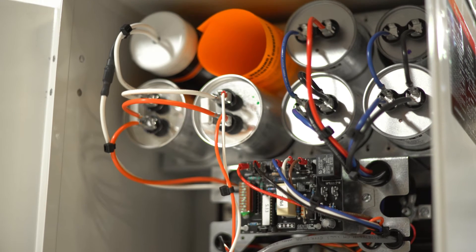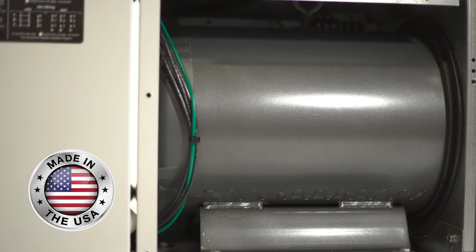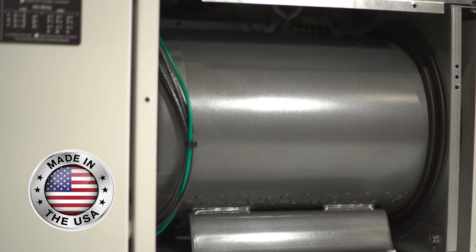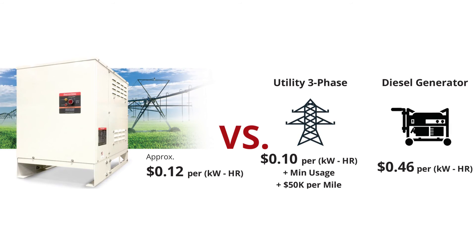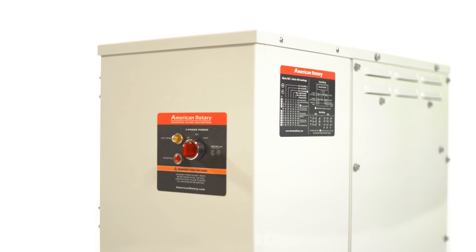This one-of-a-kind converter is also equipped with the American Rotary VIT generator, which was engineered by American Rotary's team of engineers and is manufactured by Baldor, right here in the U.S. Our AI industrial can save you thousands of dollars a year over utility and diesel-generated power sources. This unit provides cleaner power than utility power and also offers little to no maintenance, unlike a generator.